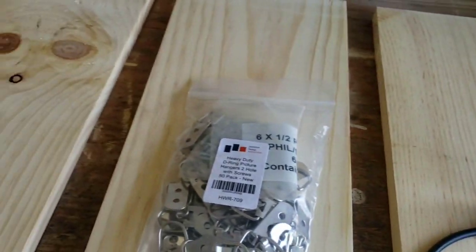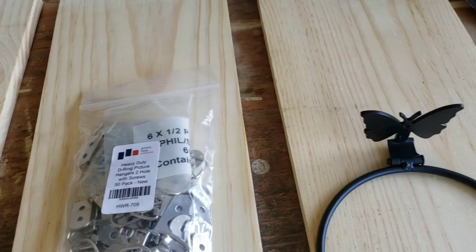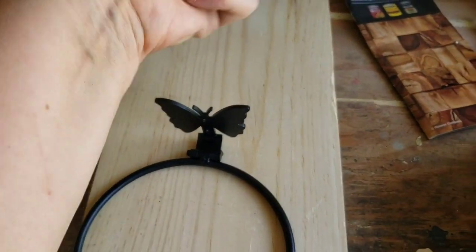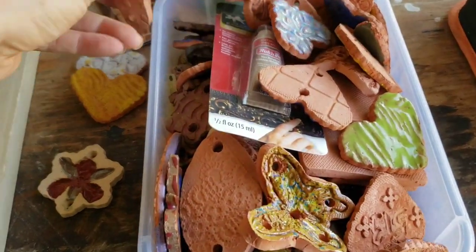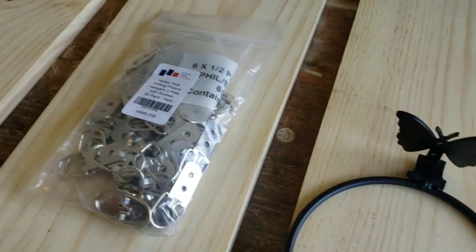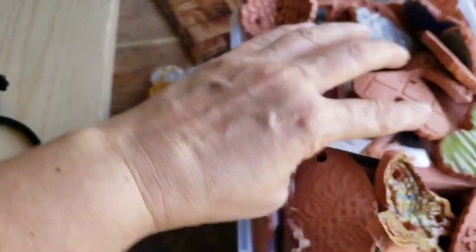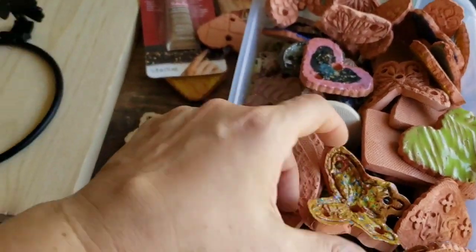After I'm done with this I'm gonna decorate it - that's where I come in with my favorite stuff. We're gonna use all of it: all my pretty hearts, butterflies, driftwood. You can use shells, sea stars, starfish, and whatever your heart desires. But let's start with staining.